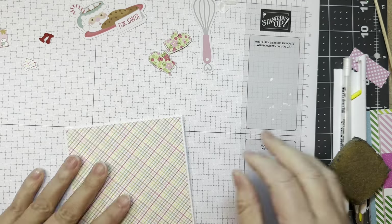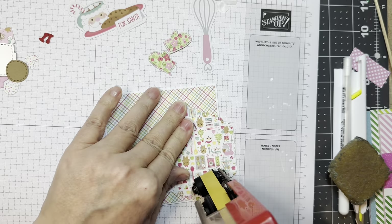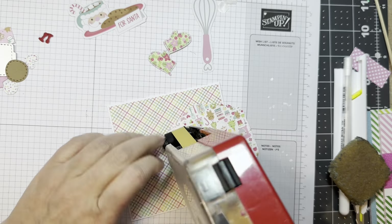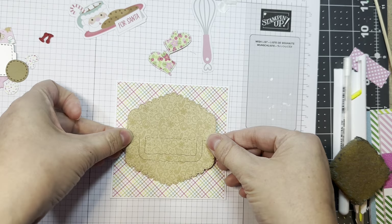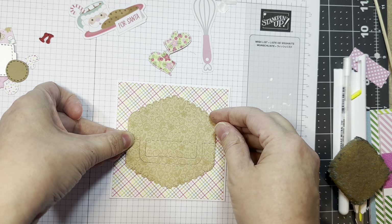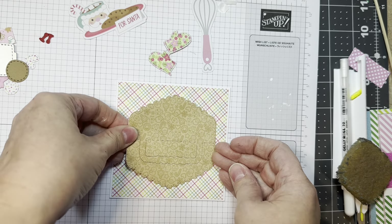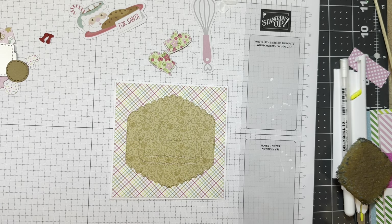I'm just applying that paper layer — cut from that same pad — with my ATG tape. Now I'm taking this Dainty Topper Dye. These Topper Dyes don't have to just be used for toppers; I'm using it as a layer on my card. I'm lining it up — it's just patterned paper from that same 6-inch pad from Doodlebug.